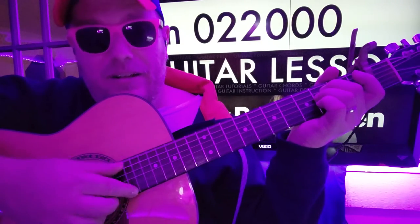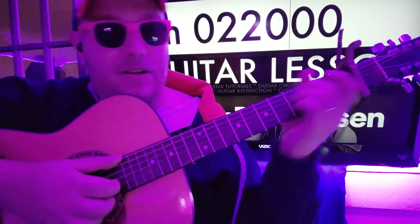One and, two and, three and, four and — one and, two and, three and, four and. That's the rhythmic feel we're going for.